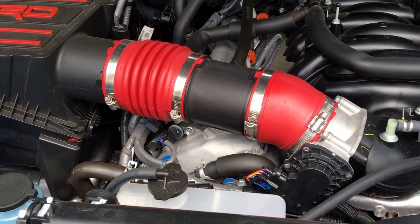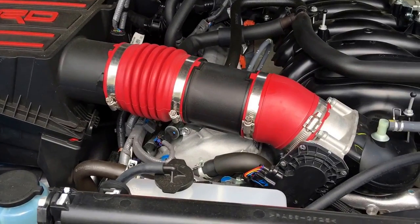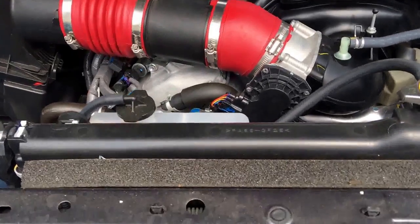Some Tundra owners report a whistle, almost like a turbo, when they put on a cold air intake system or a high-flow air filter — even just a basic K&N filter. This could happen to you.